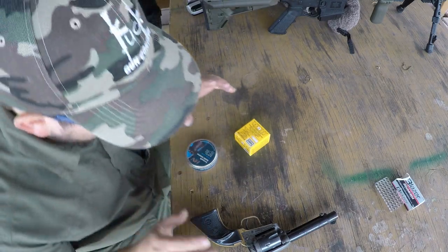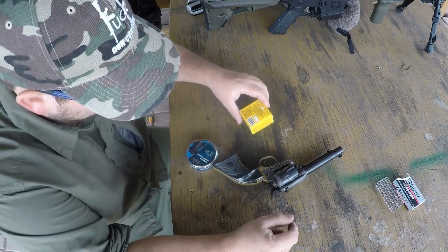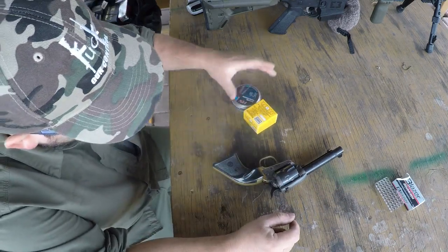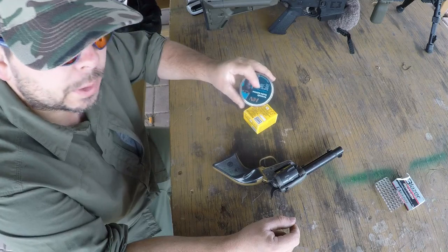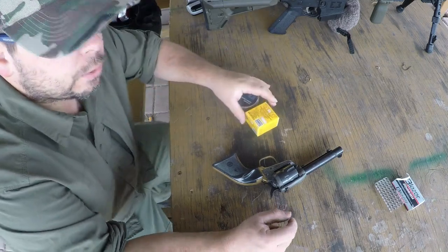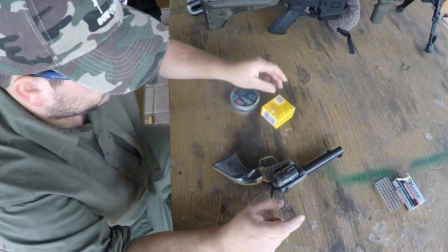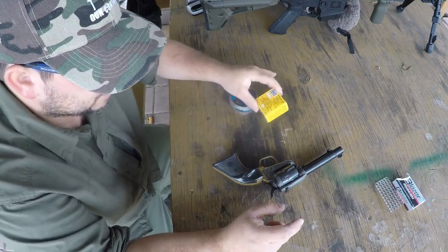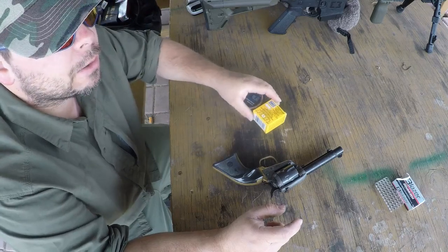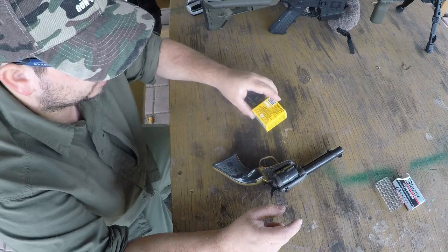All right guys, today we're going to be doing another little experiment using the Tanfoglio .22 revolver, and that's going to be shooting .22 caliber airgun pellets out of it. Do not do this at home. Tom Flittermouse did a video about this about six or seven years ago where he was shooting these out of a break action or a single action .22, something like that.